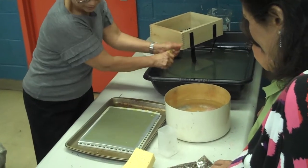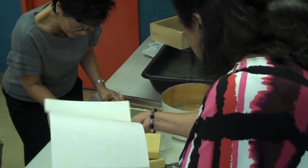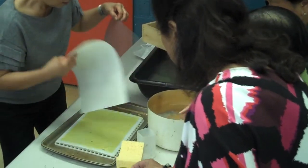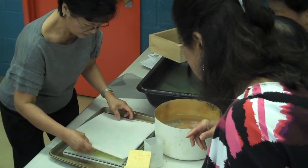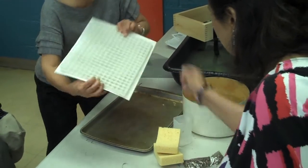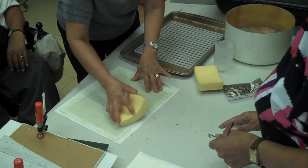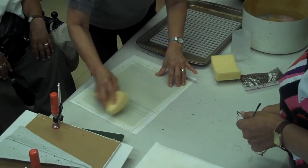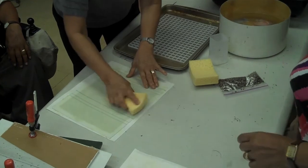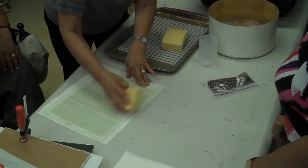I'm going to transfer you to a transferring paper now. Oh, why am I putting it in the water? Does it make a difference? I don't know — but that's supposed to be clean water.